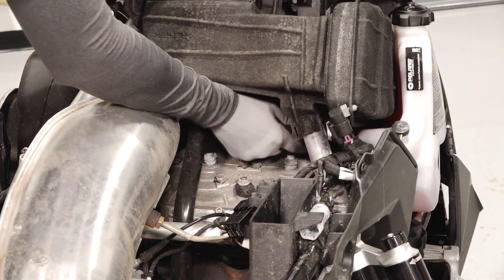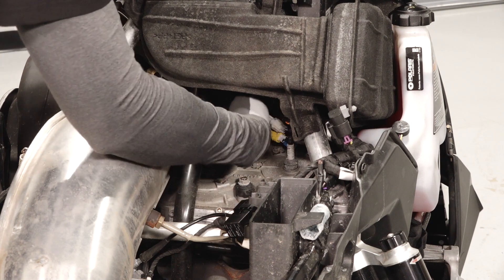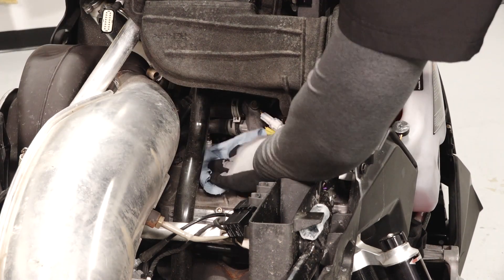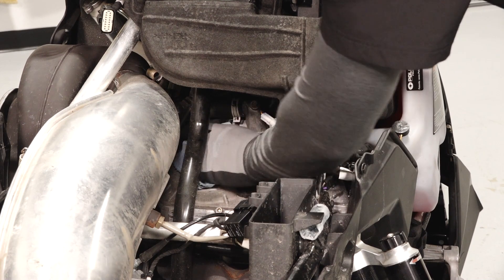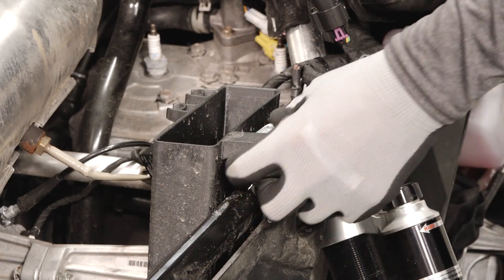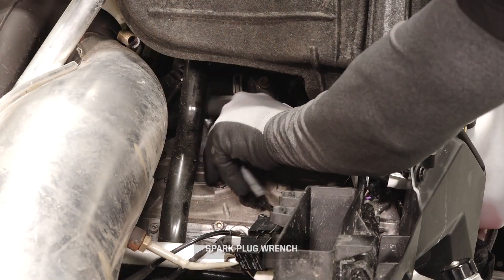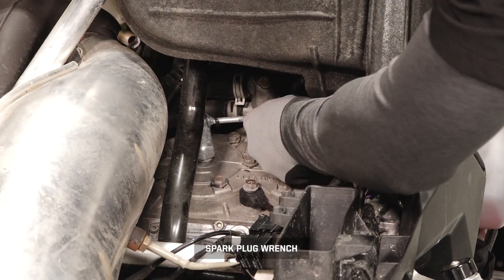Next, carefully remove both spark plug leads. Then clean the area around the spark plug to prevent debris from falling into the engine. Remove the spark plug wrench from the spark plug holder, then loosen the two spark plugs and remove from the vehicle.